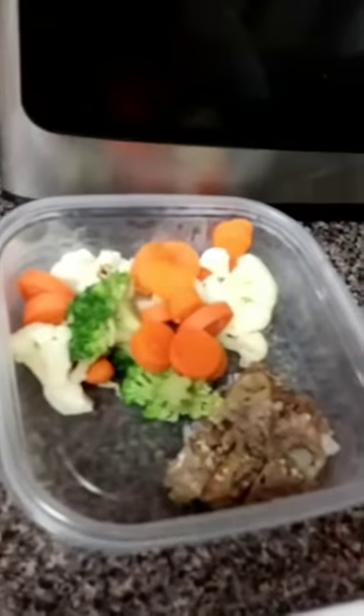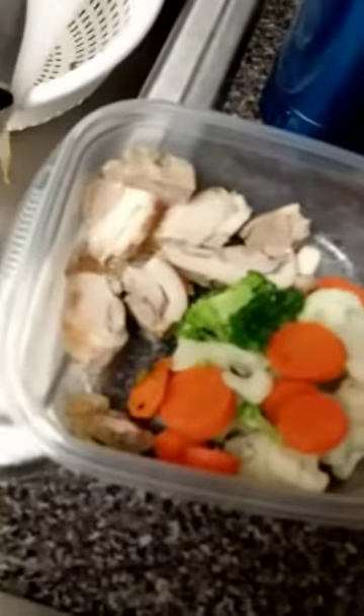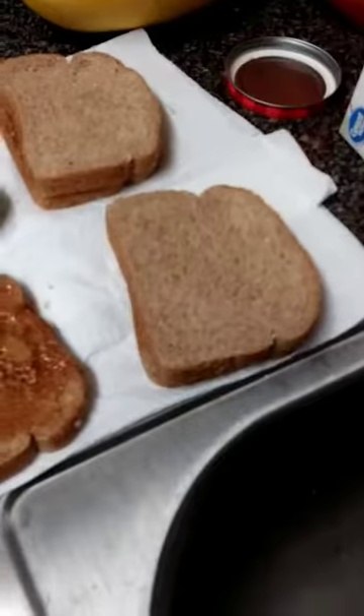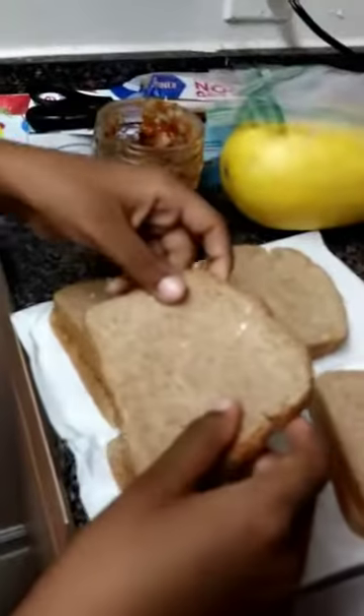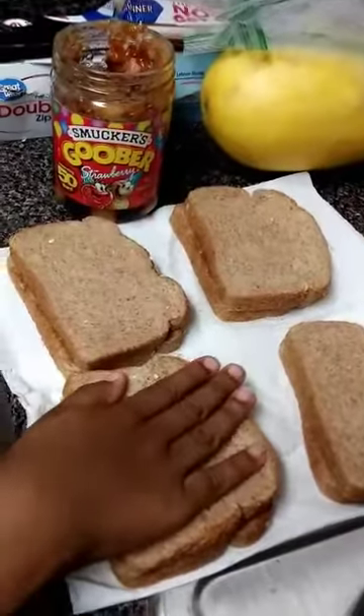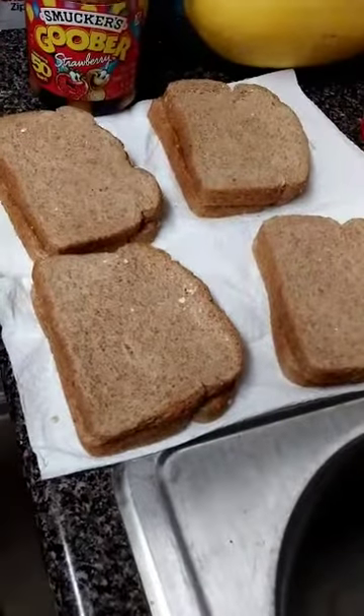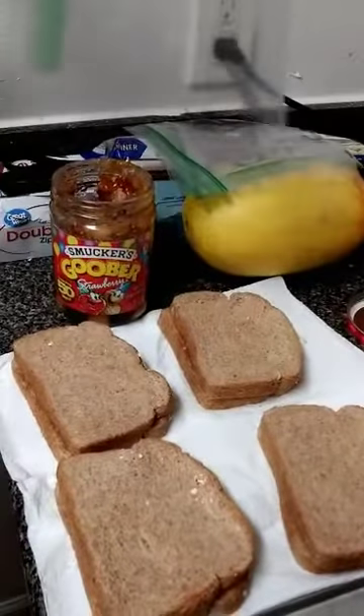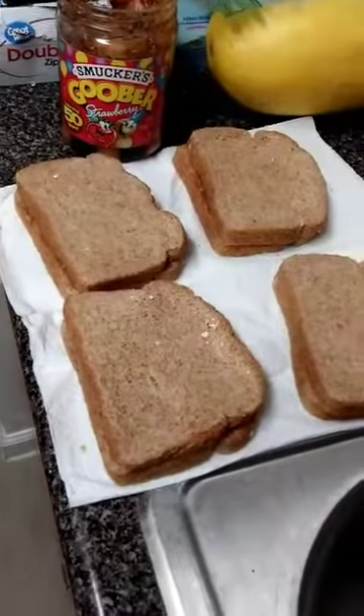Xavier has his peanut butter and jelly sandwiches — he likes his peanut butter and jelly mixed, so we buy the Goober. He put it on himself and now he's going to put them in sandwich bags so he can grab and go in the morning for his lunches.